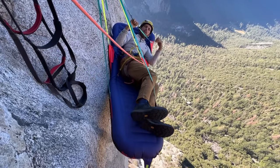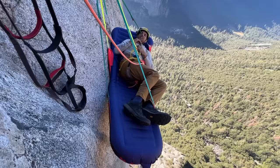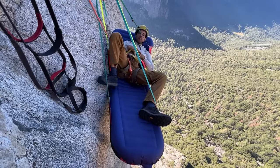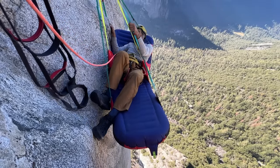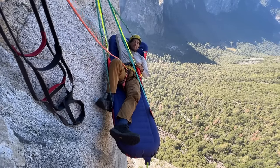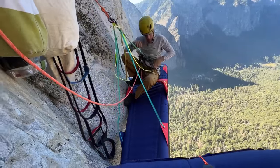Even if you're this angled, it feels like you're falling out of bed, but it's not that bad — you have all these straps. I slept like this one night and it's not a big deal. It's pretty easy to adjust. Sometimes I like to be tilted towards the cliff.